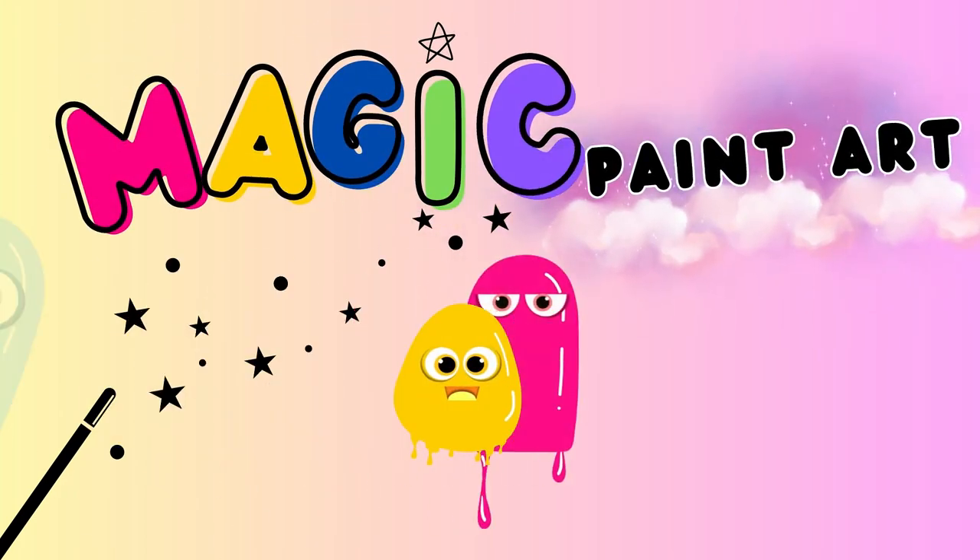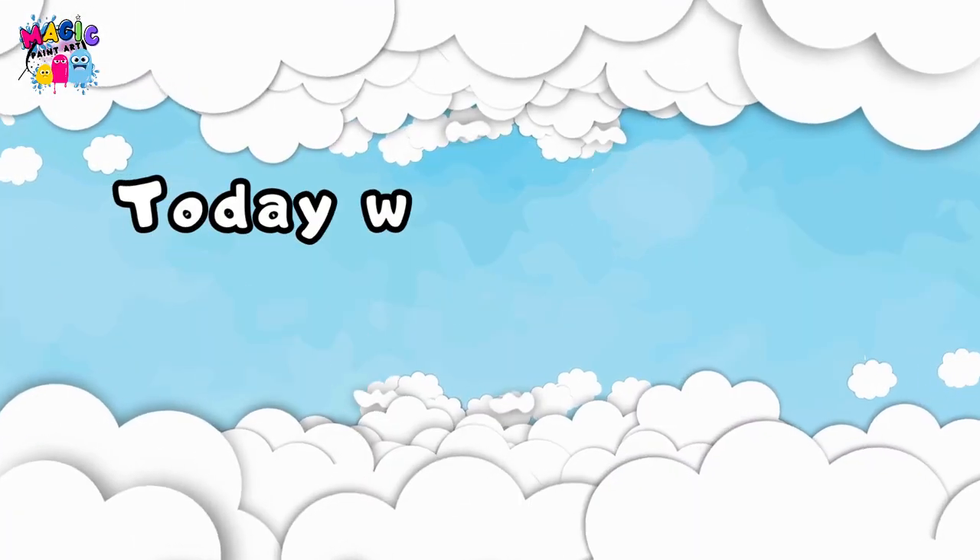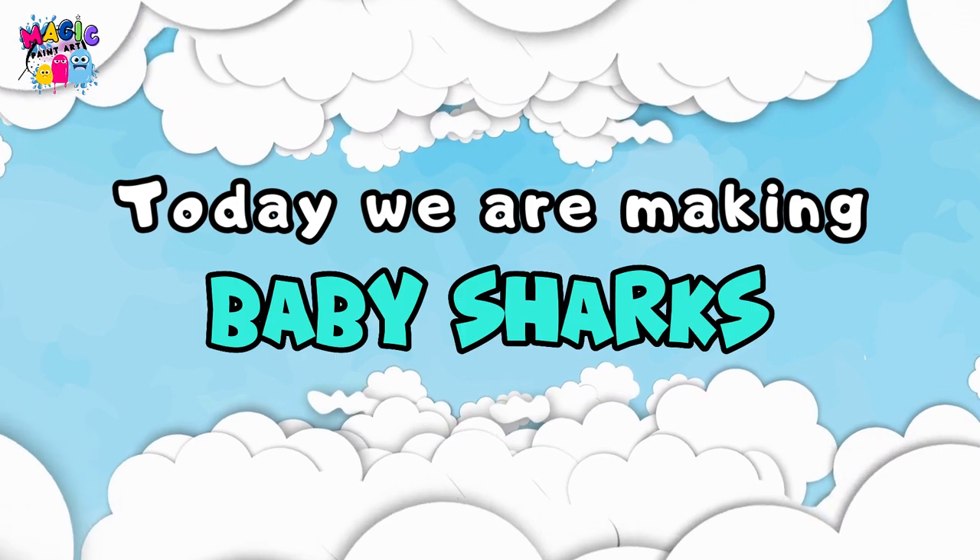Magic Paint Art. Playland for your magic artful creations. Today we are making baby sharks.